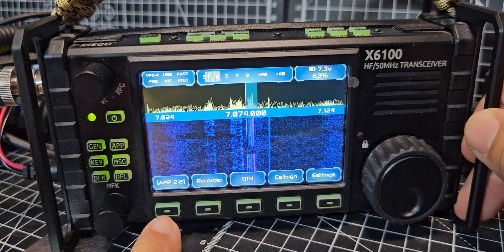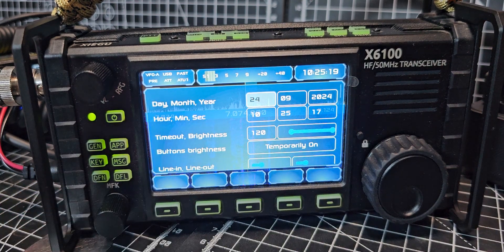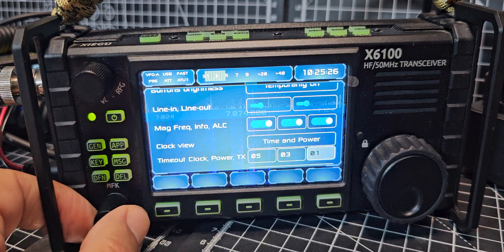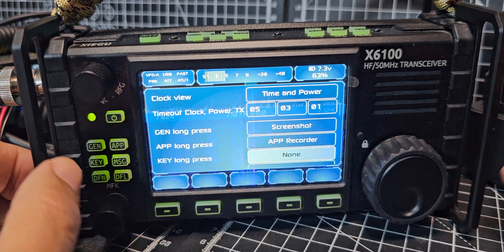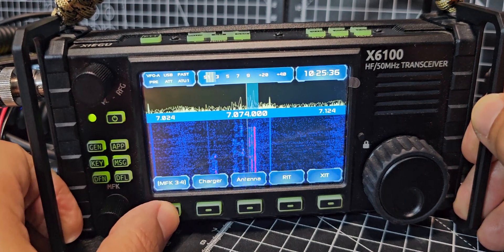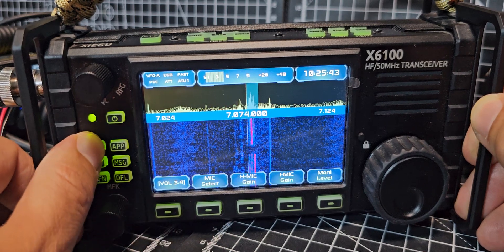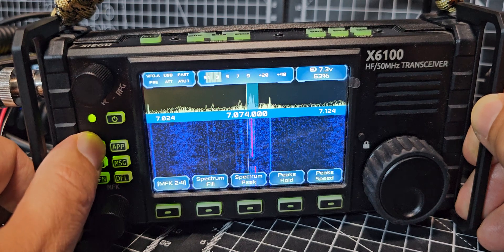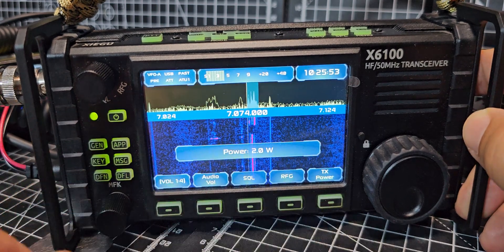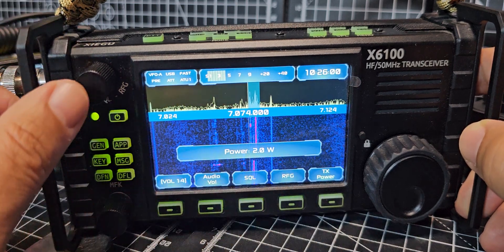Press the app button and make sure your power isn't too high. Press settings — you do need to read the instruction manual because there are so many settings. Go to General — there's actually a shortcut, press this one again and again — then go General. Cycle through until you see TX Power at the end, press it, select your power, and you're done.